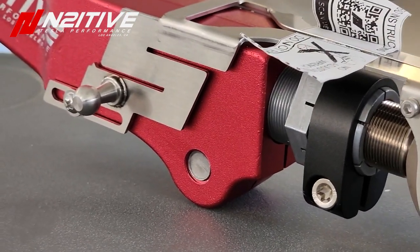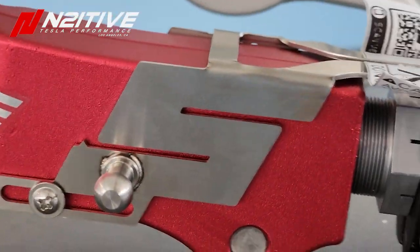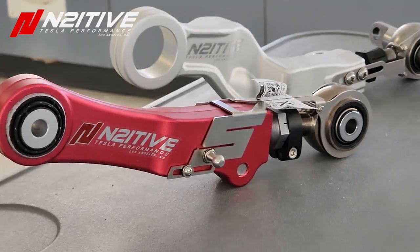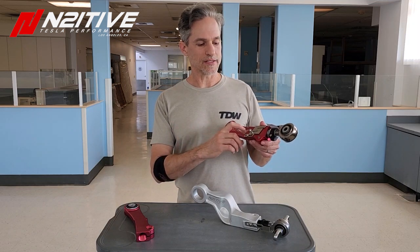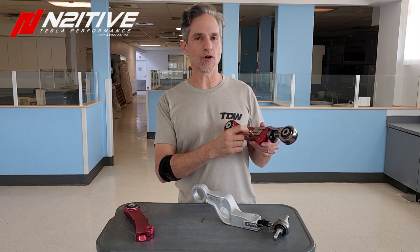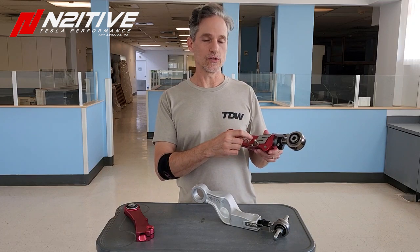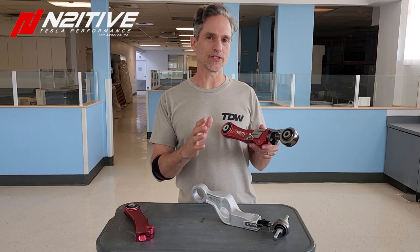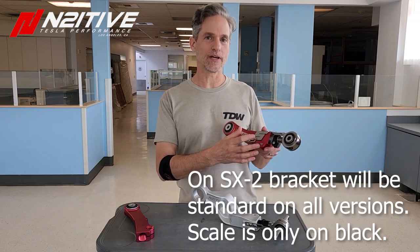The second change — and you won't see it on this one because it's coming on the black electroless nickel-plated version — is that we're taking a page from the RSX series lowering links and putting a scale here where you can see the length of the arm relative to the OEM factory camber setting. Zero is going to be the neutral setting — that's the stock OEM camber-like setting — and then we'll have a scale from minus 15 to plus 15.